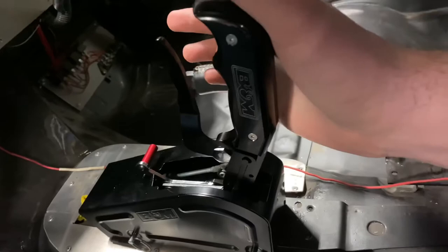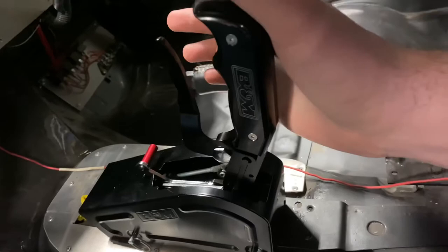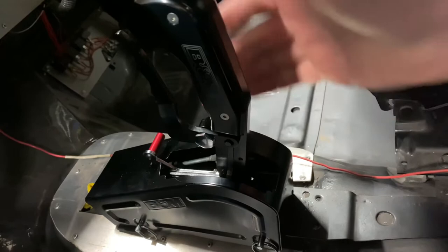So to shift going forward, you would simply push forward once — that's first to second gear.